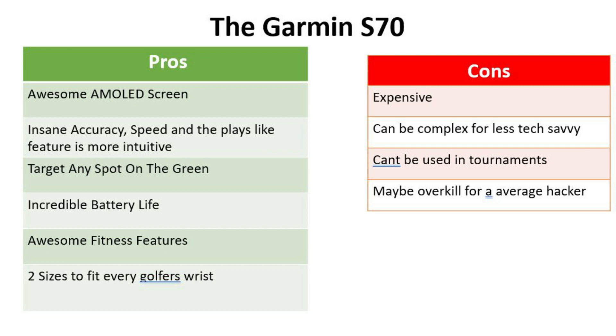Pros of the S70: the AMOLED screen is the first standout. It's insanely accurate and fast, and the 'Players Like' feature is accurate and very intuitive. You can target any spot on the green and even see the contours. It's got incredible battery life — 4 rounds in GPS mode, 16 days in smartwatch mode — awesome fitness features, and two sizes to fit every golfer's wrist.